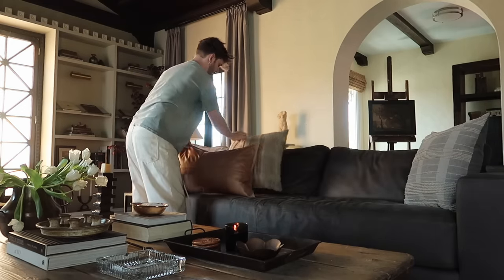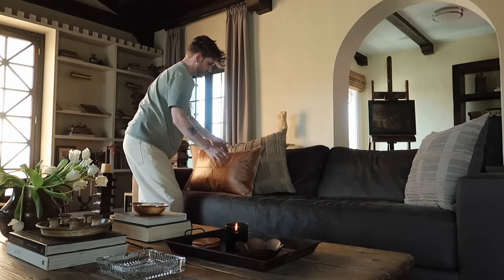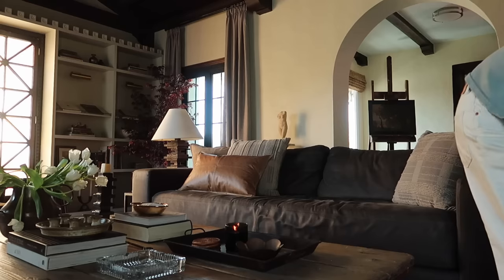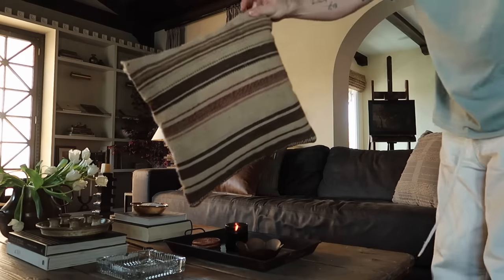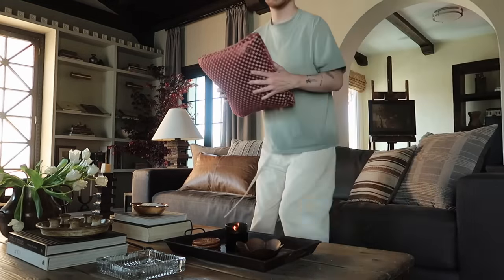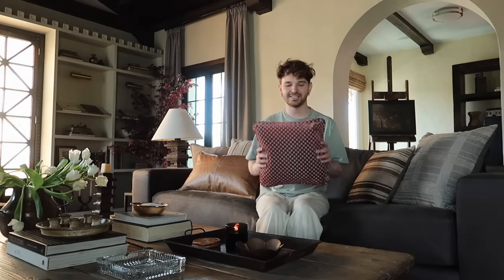I also have a couple of pillows from Pottery Barn I want to add in — some nice brown tones. I did do a little splurge for an accent pillow. I went to a store in Los Angeles called Pearson Ward, and it's such a great store. I found this pillow there and I loved it — I like the way it kind of ties back to the tree.